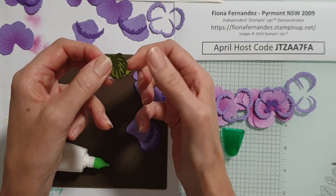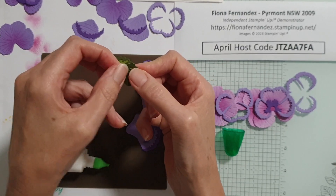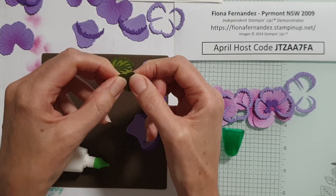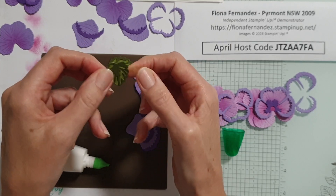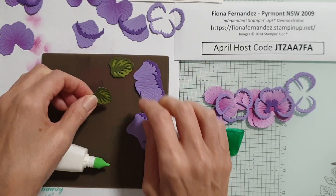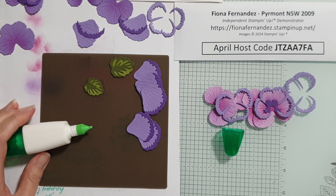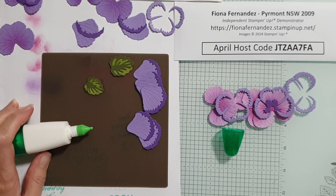I've just eased that across by using my thumb and finger - pull my thumb that way, push my thumb the other way - it's very gentle but it's a really good way to ease things across with the Tombow glue. So there are a couple of tips for you today! I'll get on and finish my cards and post them up later. Ciao!